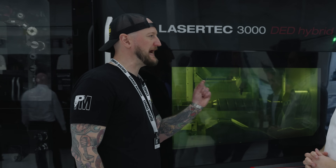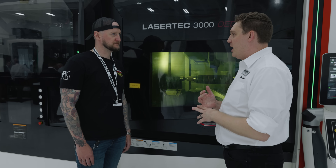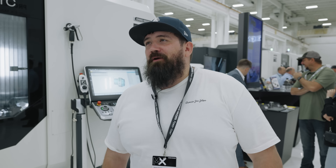Two weeks to two hours. We can basically do everything you want in one platform. I wish I could put one in my garage. Let's make more parts.